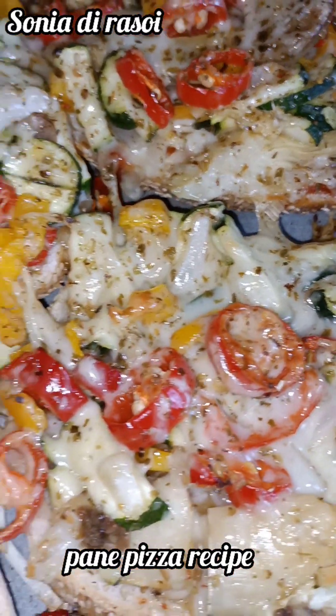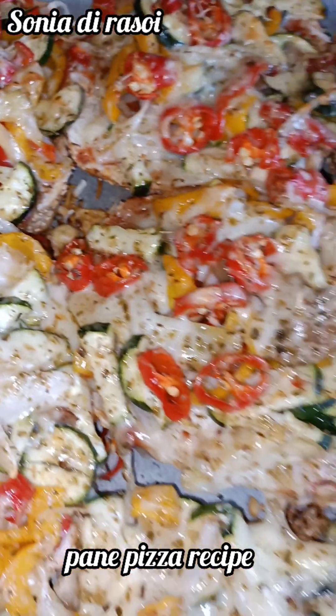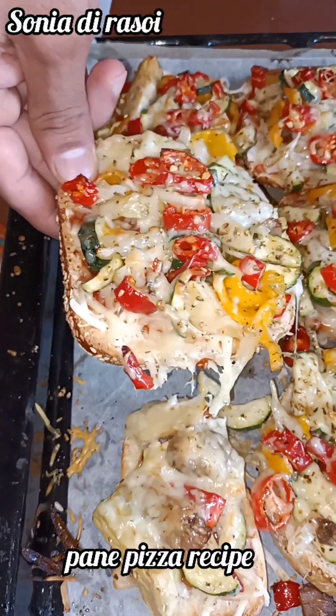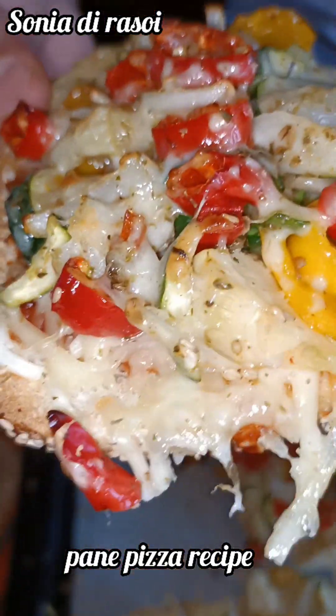Hello friends, welcome back to my channel Sonia Deer Soi. I will share this recipe today. It is very sweet and very tasty. Let's start with it.